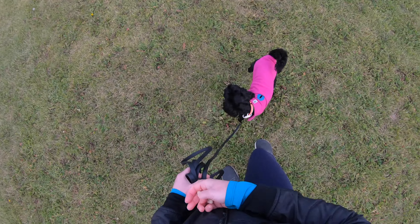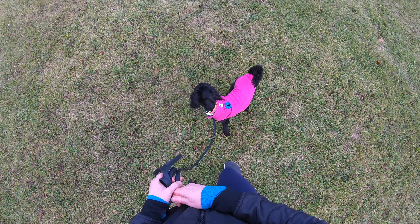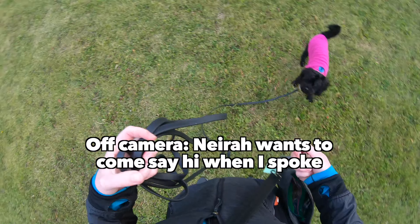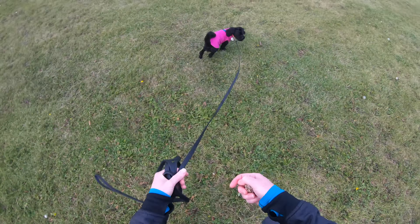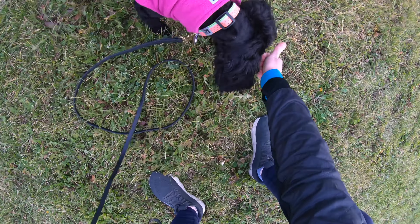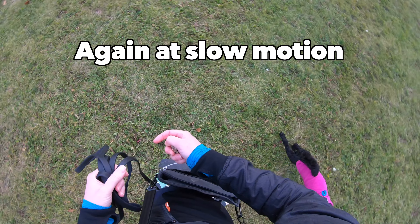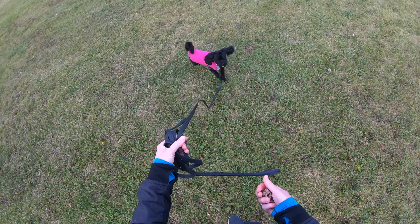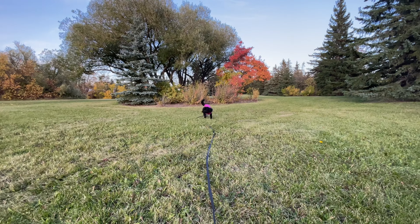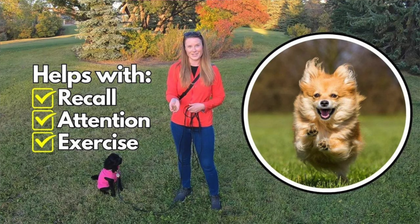I want to show you one clip where Millie started to charge towards Neera and react. What you cannot see off camera is that Neera wanted to come say hi to me. Neera's quick movement triggered Millie, but she easily recalled to her name without any need for leash tension. If you want your dog's name recognition to be this strong, I'll link a tutorial video for my favorite simple recall game in the description.